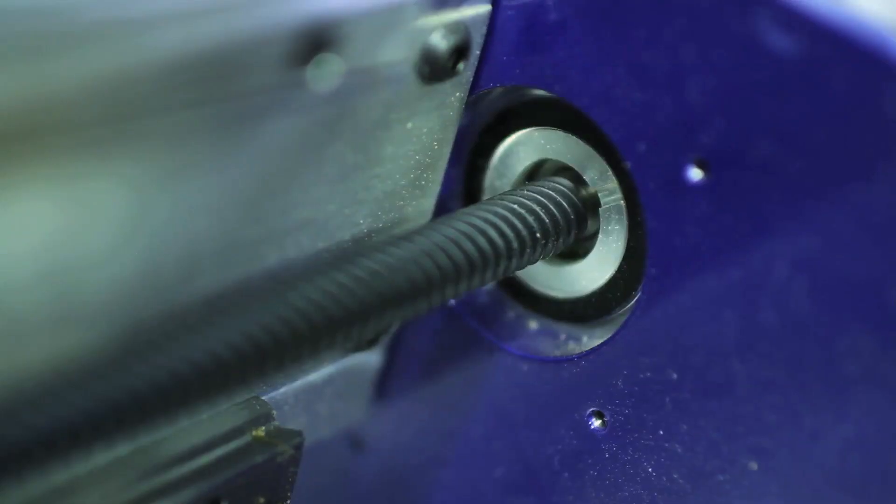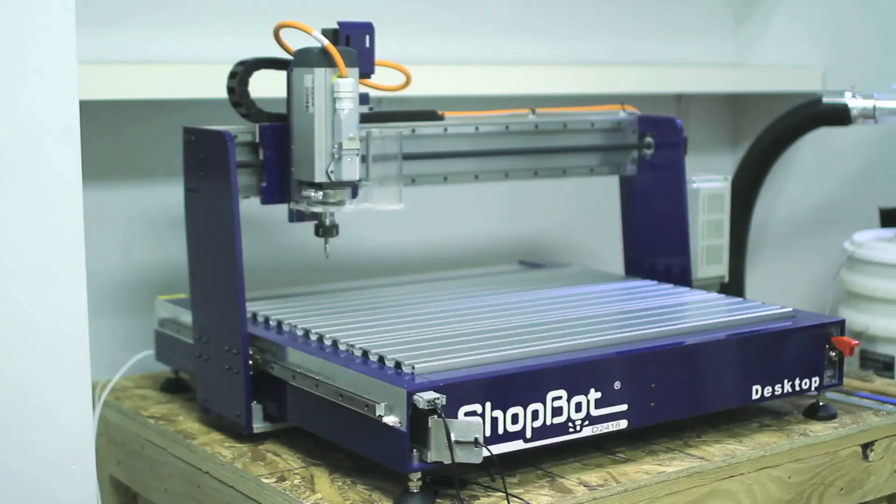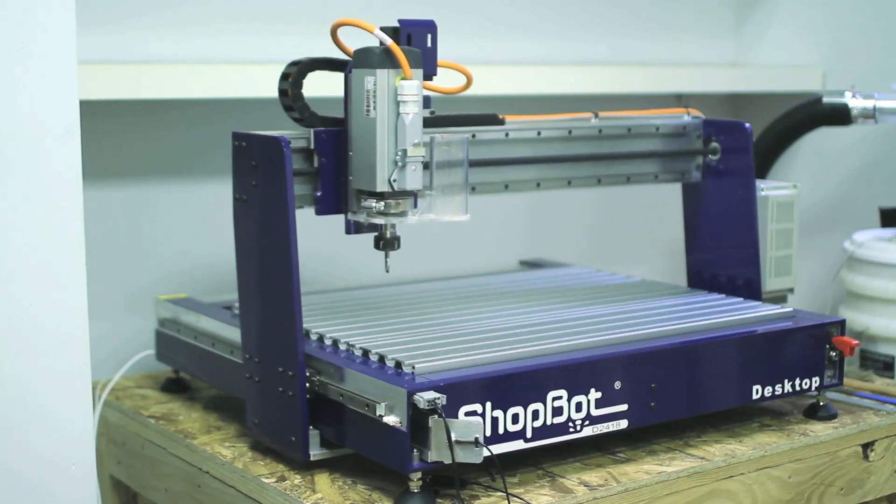For example, you'll find some competitors' machines are made out of plastic, which can flex during the clamping process and affect the accuracy of your cut. In contrast, ShopBot simply did not cut any corners in this machine's design and construction, and it shows.